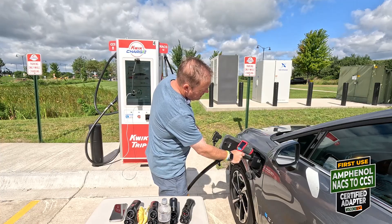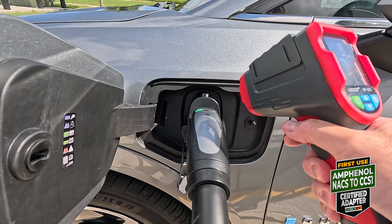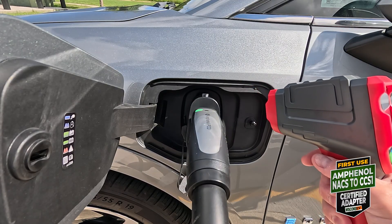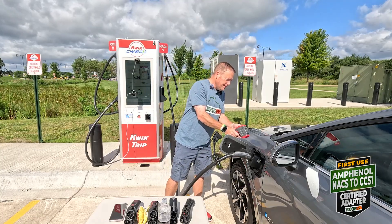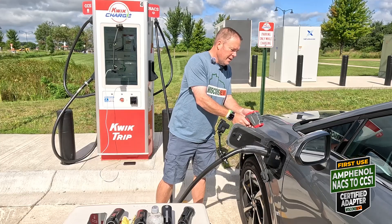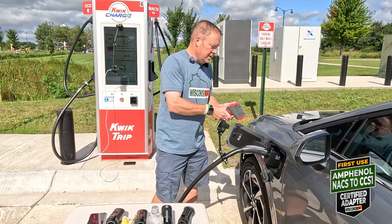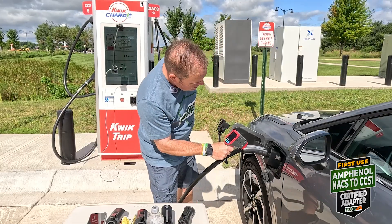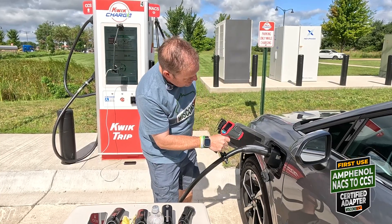Adapter is reading 98, 99, 101 — 101.3, 103.4. Let's go to the other side, the shaded side — 81. So about a 20-degree temperature difference on the sun side versus the non-sun side, which makes sense. The cable is reading 74 on the shady side and 95, 98 on the sunny side. I wouldn't call either of them warm.